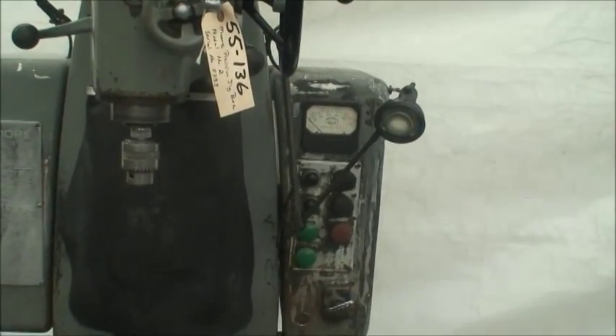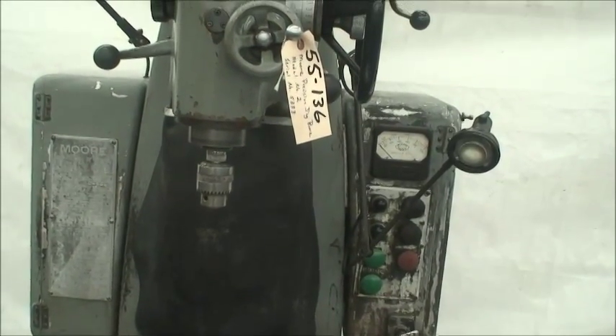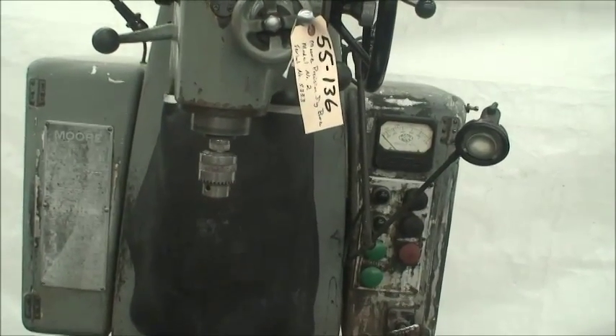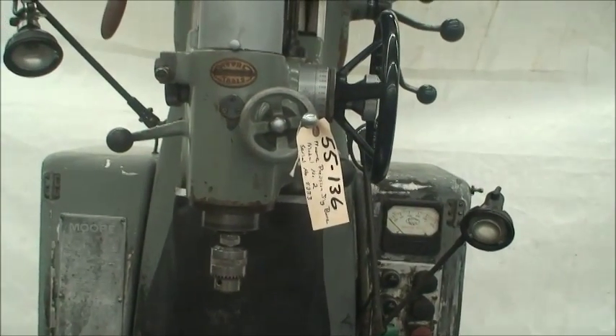Spindle speeds in 4 different speed ranges will cover from 90 to 2400 RPM. It's driven by a one and one-half horsepower two-speed motor, wired for 220 volts, three-phase, 60 cycles.